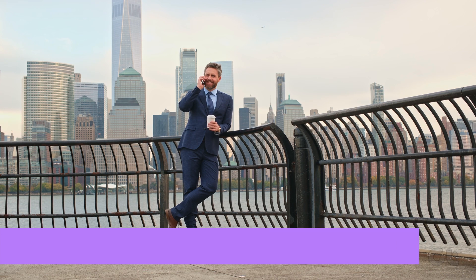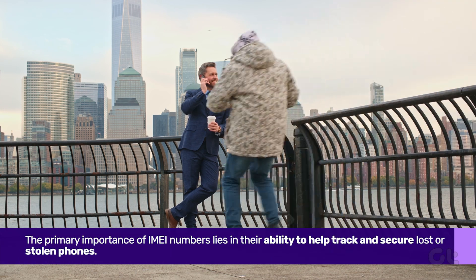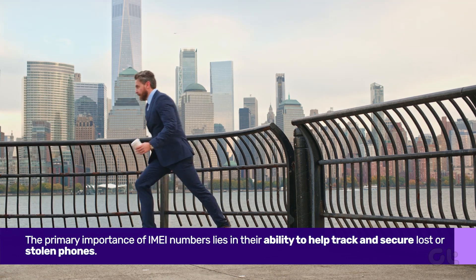The primary importance of IMEI numbers lies in their ability to help track and secure phones.